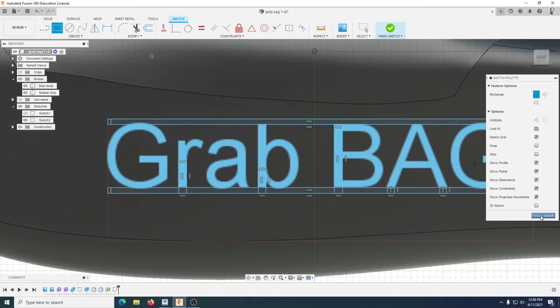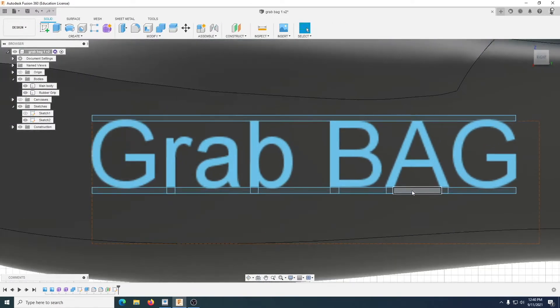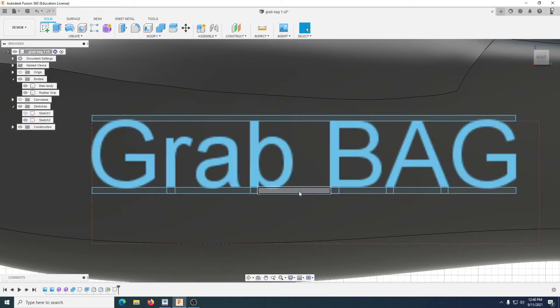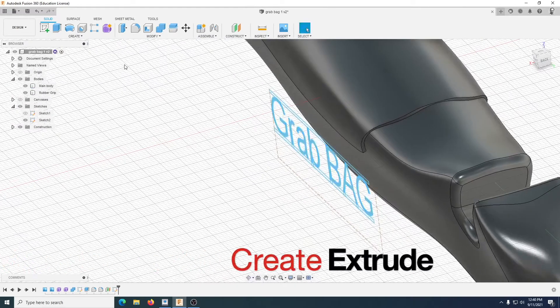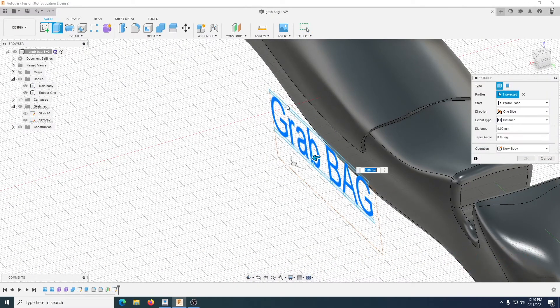That should be okay — we can finish that sketch now. And of course if you're worried, you could have trimmed all these little things. The next part is to create this in rubber, so extrude — one, two.